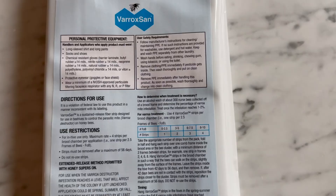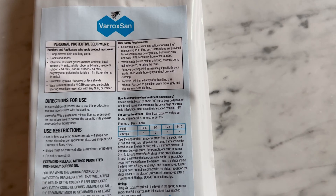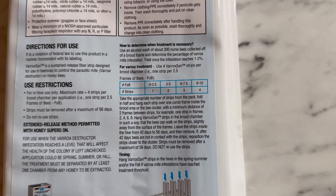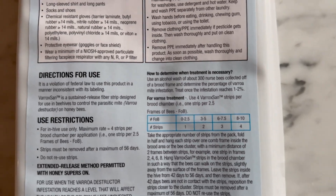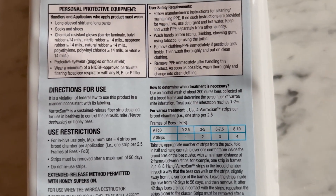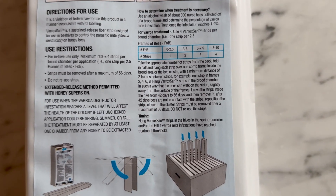This is the package, which has the directions for use. It starts off by telling you about the protective gear you need, and restates the law — it's a violation of federal law to use this product in any manner inconsistent with its labeling. It also tells you how to put the strips on.